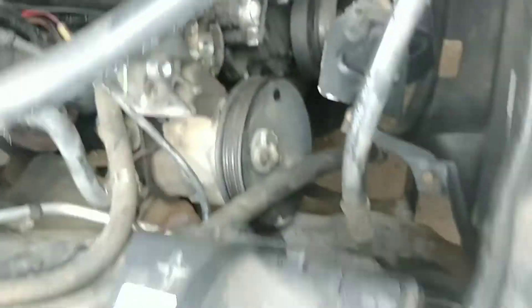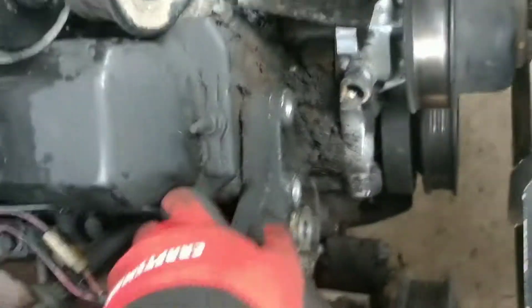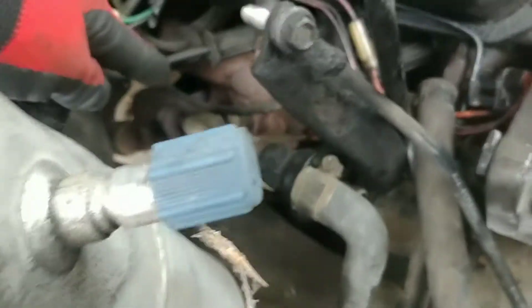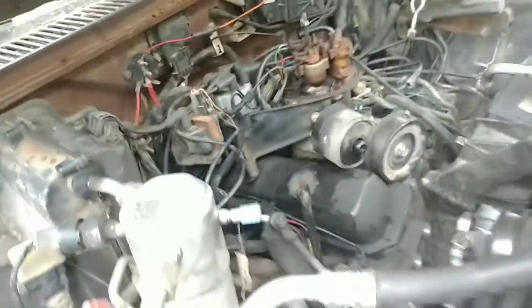I was able to pivot this before, up and down. I will find out how to remove this and get back to you. My next step is I'm going to remove the headers, or just cut the exhaust, or find another way to remove the exhaust. But that's my next step.